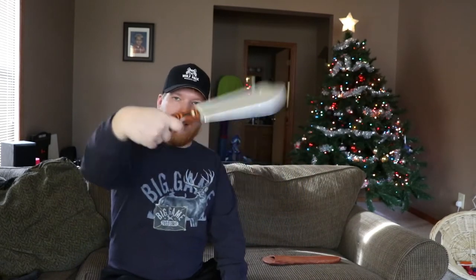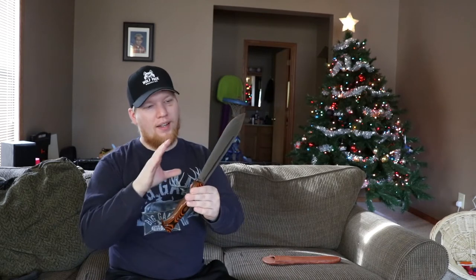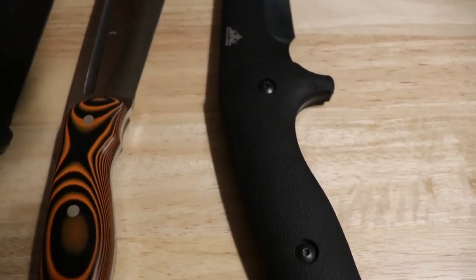And then with this sweep here, my three fingers fit in there perfect, and it becomes a chopper. It even gets that negative angle for chopping, and the belly is that sweet spot. You can feel all the weight of the blade, and you can feel how big the knife really is when you're back here. This is a great, great knife.